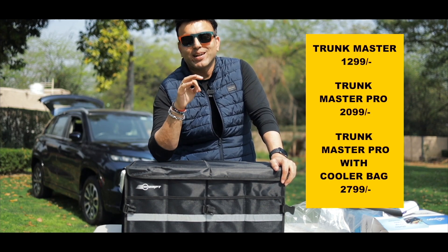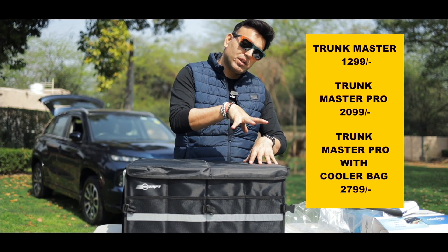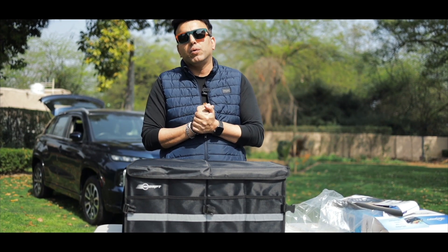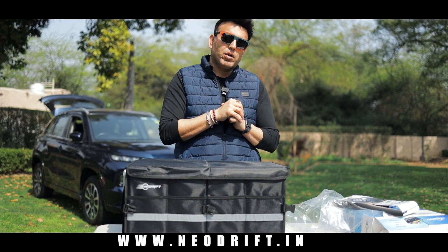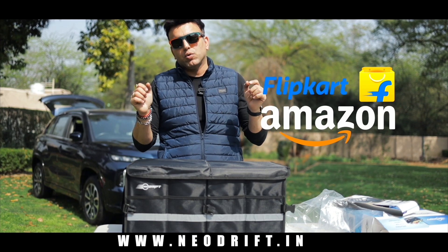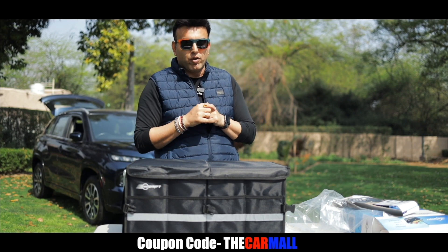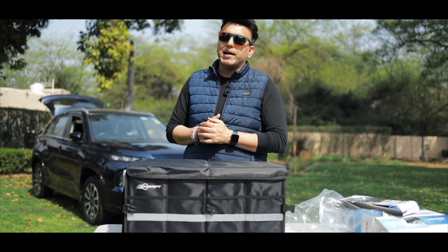At 2799, you get a full storage bag with the Trunk Master Pro plus the cooler bag. You can go and shop it now at www.neodrift.in, or on Flipkart or Amazon. If you use the coupon code 'The Car Mall' listed below, you will get an additional discount. So what are you waiting for? Go and buy it now.